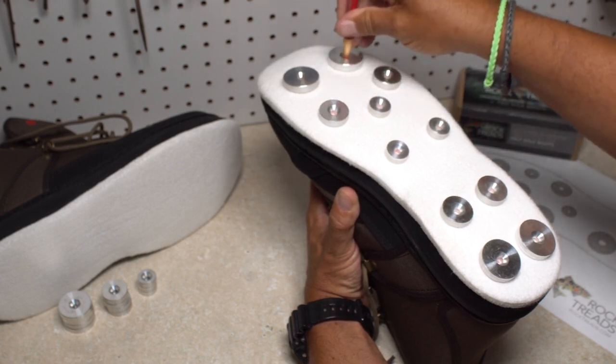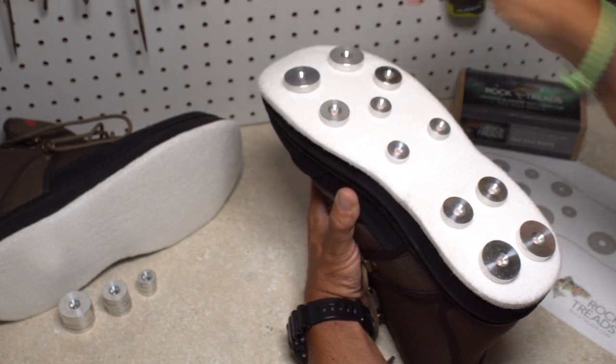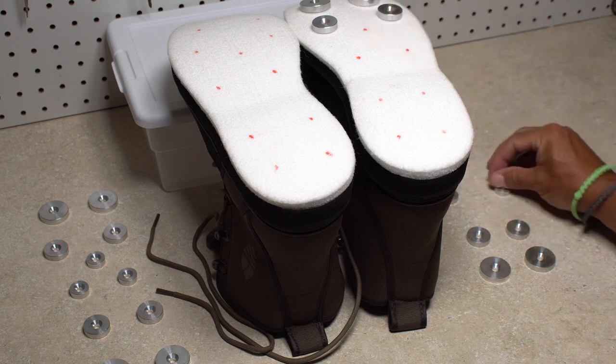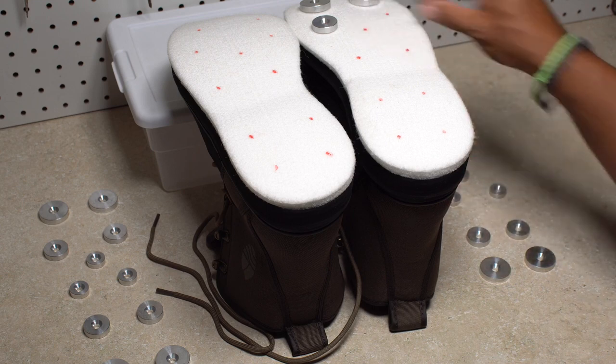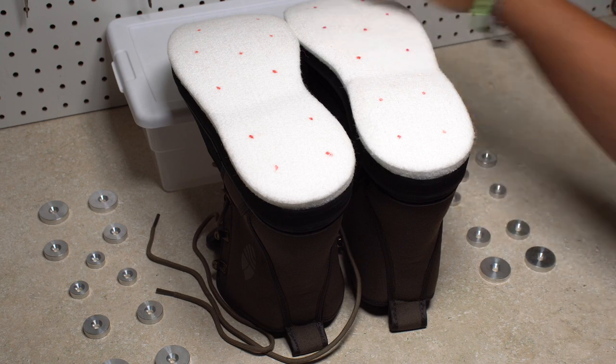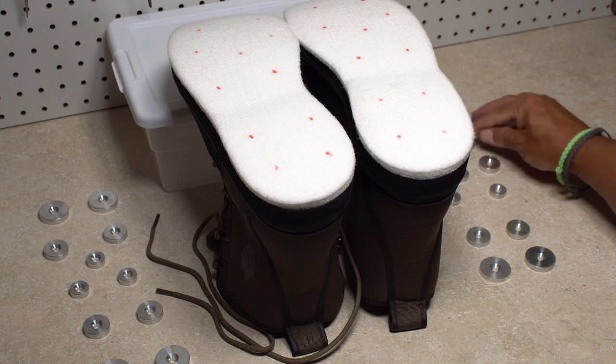A grease pencil of a contrasting color works well for marking where holes are to be drilled. Once you have the locations marked for each disc on both boots, remove the discs, but lay them out roughly in the same pattern as you had on the sole of the boot to help keep track of the locations.